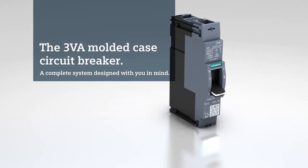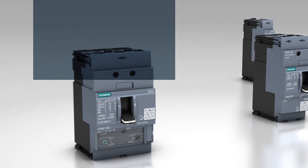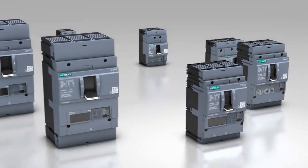The 3VA Molded Case Circuit Breaker — a complete system designed with you in mind. The sophisticated modular and highly variable system always offers the right solution for your power distribution requirements.